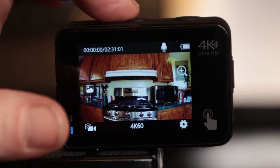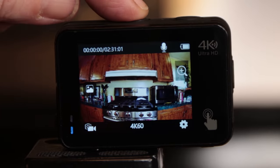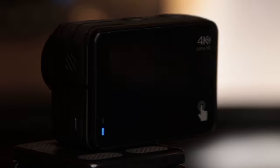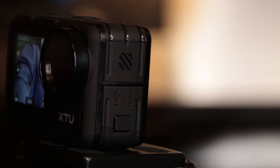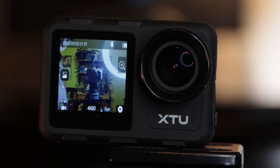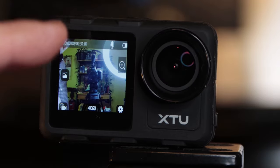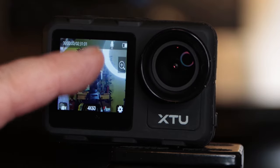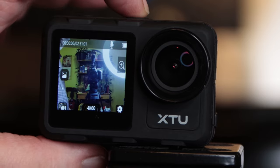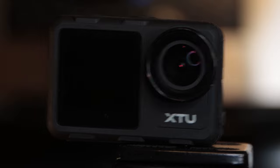The button on top that says M — if you press and hold the M button, it switches the screen to the front. The only bad part about the front screen is there is no touch settings. So we're going to go ahead and press and hold again to go back to the rear screen.